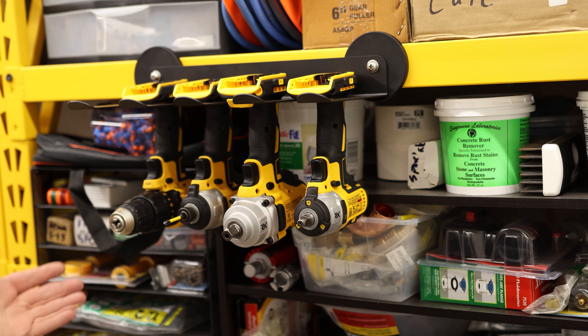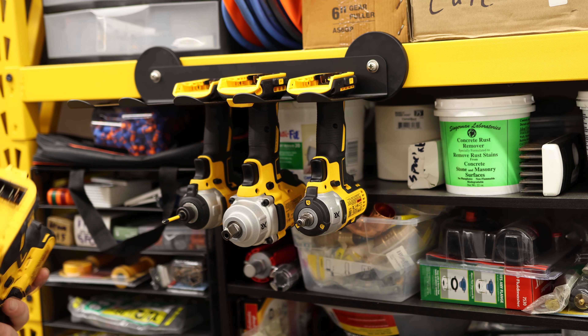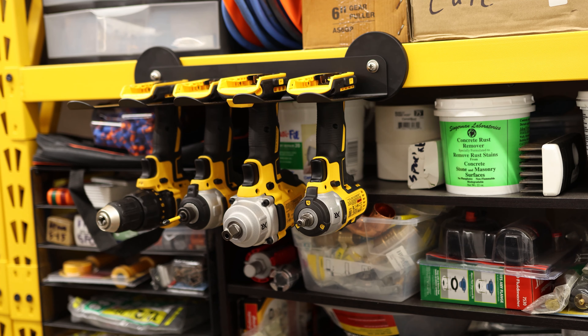I can pull it off, but it takes quite a bit of force. I think if the metal I was putting it on was a little bit thicker, so I was able to get all of the surface of the magnets, it would probably be a little bit better. But I want to see if it'll hold it just like this. Oh yeah, no problem! That is a great little tool holder. I like that a lot.